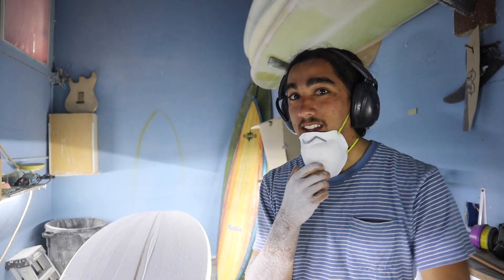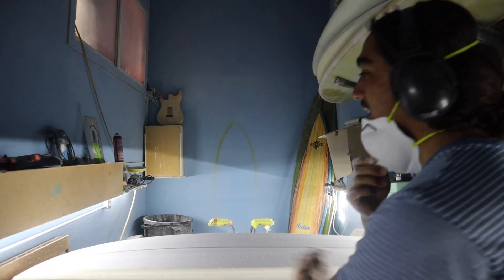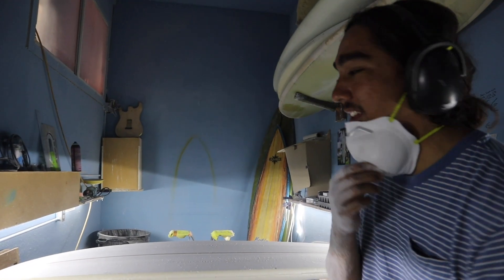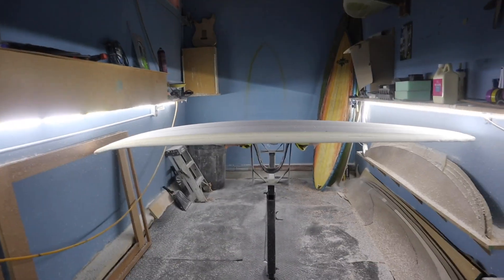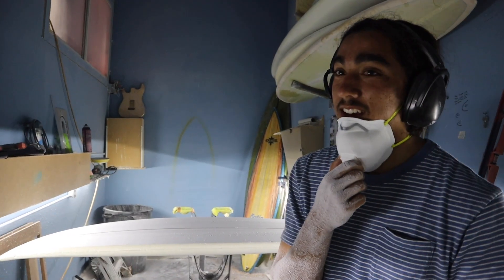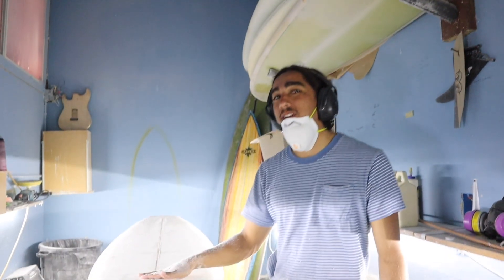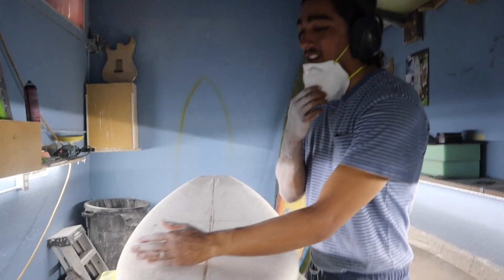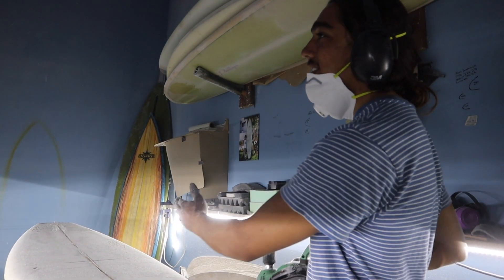That was step one — skinning the blank — and step two is going to be looking at the rocker to see what we're going to do. I like to put my blank on the racks and then get down and squat so that I can look at what the rocker is doing and see the different break points and all the different things I'm going to want to do to it. I can see this already looks pretty dang good and I'm not going to have to do too much. So now I'm going to go ahead and skin the deck — very similar process. The only thing is it's a little bit trickier since you have the rocker up here; what you're going to need to do is start a little bit further down on your board and have your planer at an angle.